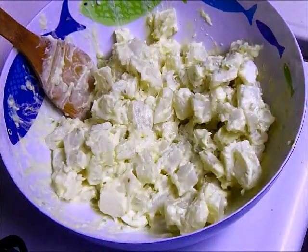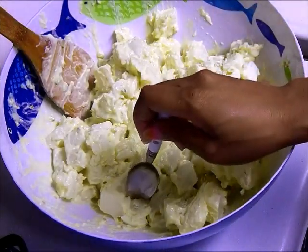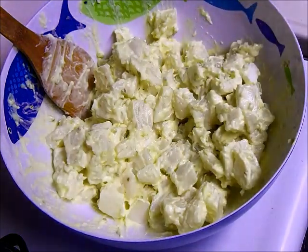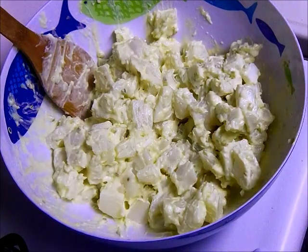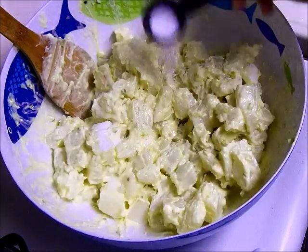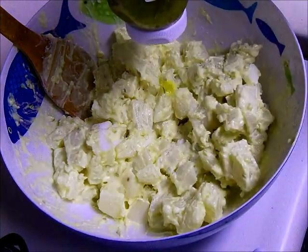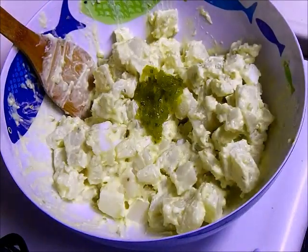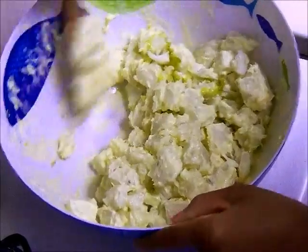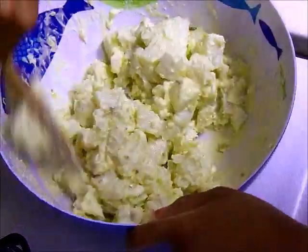From here, do a taste test — grab a spoon and get a small chunk of potato to taste it. I'm going to put in half a teaspoon more of sugar because it's not sweet enough for me, and also an extra tablespoon and a half of relish, then mix that in. I like my potato salad nice and sweet — I was born and raised in the South and we like everything sweet.